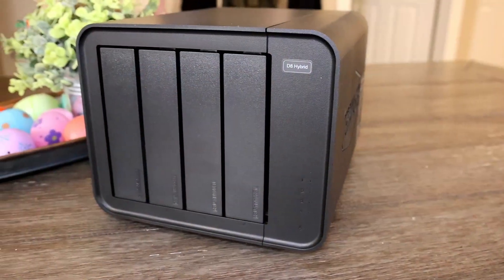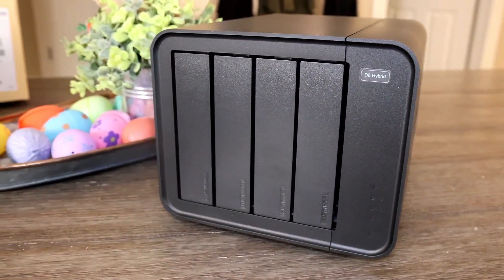Hey Budget Nerds, thanks for tuning in. Today we'll take a quick look at the Terramaster D8 Hybrid Direct Attached Storage, which was just launched on Kickstarter May 7th.